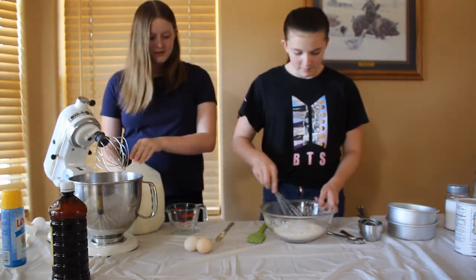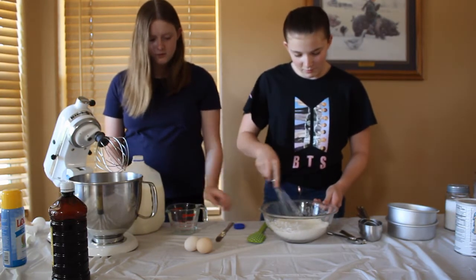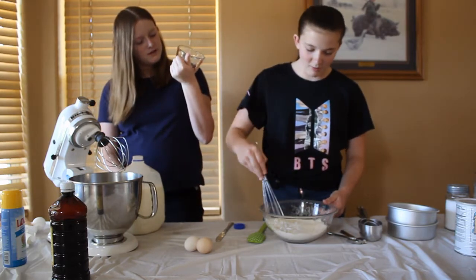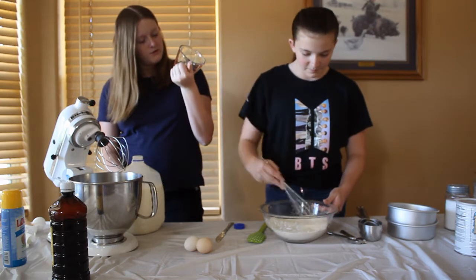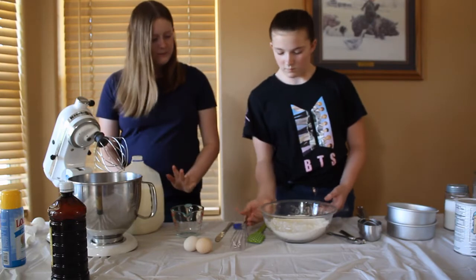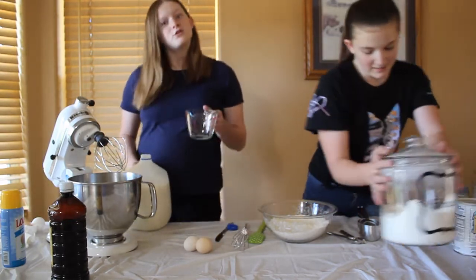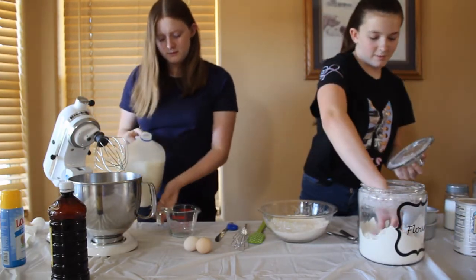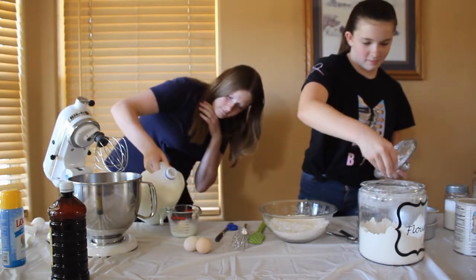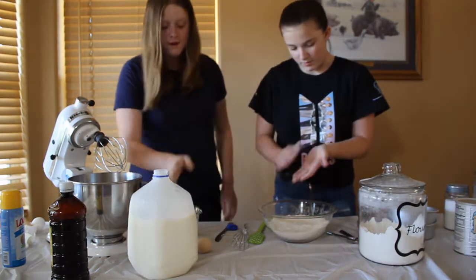I'm going to mix this up. It just looks like flour. I feel like we should add... half a cup? Half a cup, probably. I feel like I'm going to do a fourth cup. I'm going to do a fourth cup for now. It's still really wet but we can add more later. And we washed our hands before we did this. I'm going to add some more flour. That's a lot. That's not a fourth of a cup, but you know.